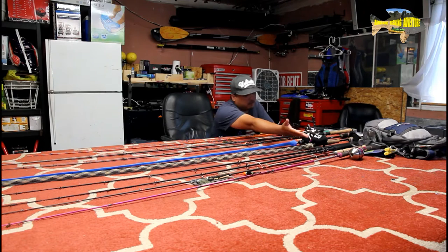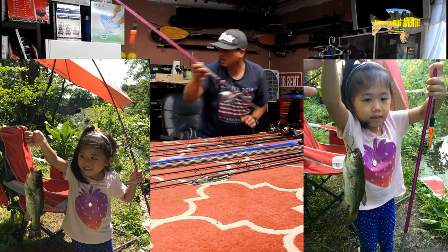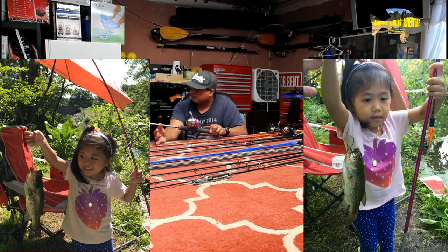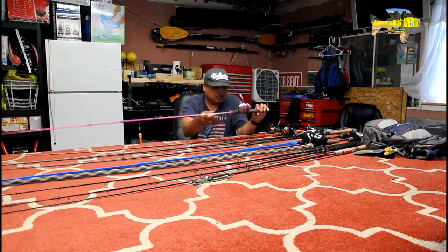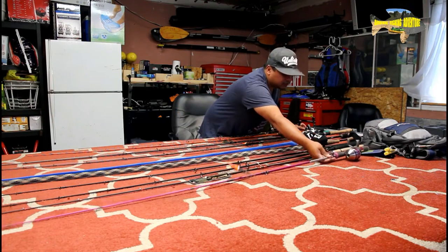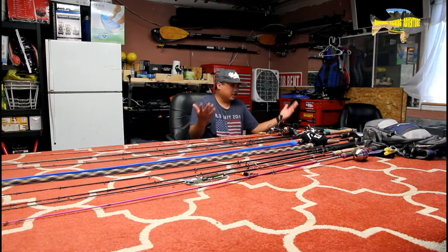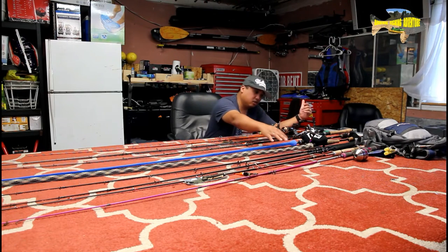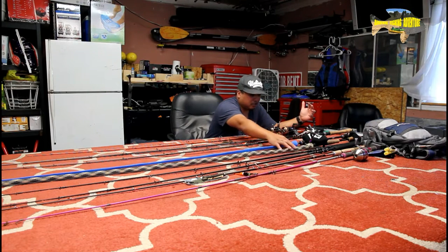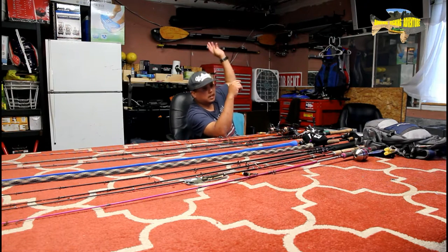When you started, you probably started with the push-button one — which is what my five-year-old daughter uses. She's been catching bass on that thing. She's been catching one-pound, two-pound bass on it. It's a Zebco 33 combo. For a five-year-old, that's overkill already. Of course when you get used to it, you jump into spinning because it's easier to cast. And then when you go the extra mile, you go with casting rods. I have five casting rods.